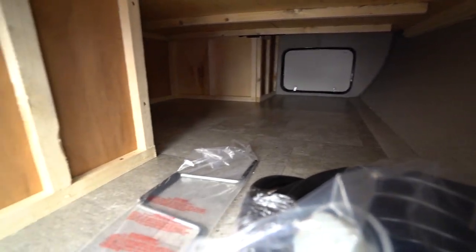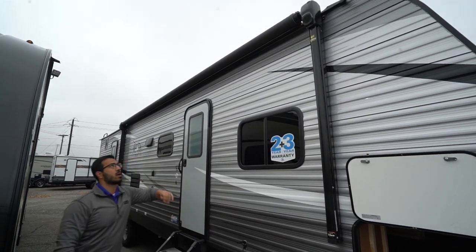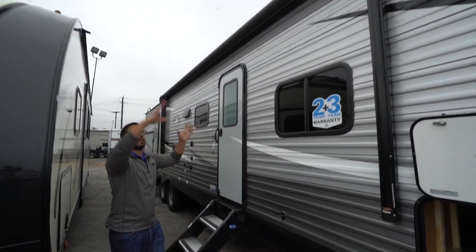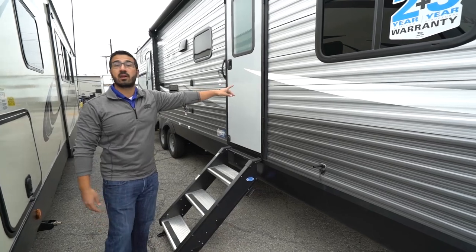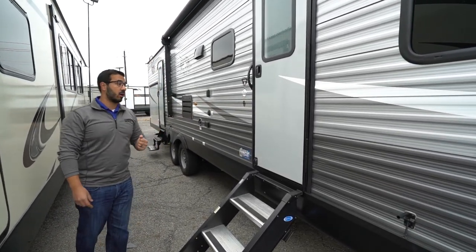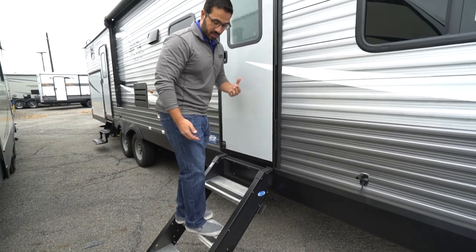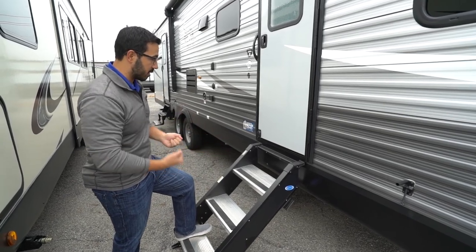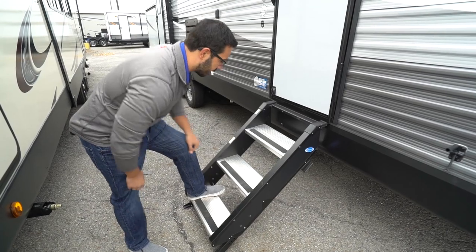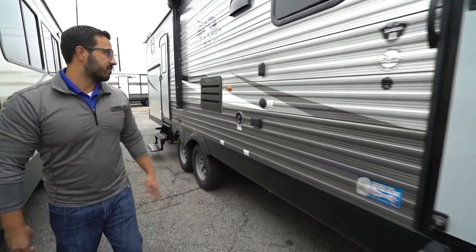Inside you will see the pass-through storage, which has access underneath the bed. Coming back outside, there is a power awning — touch a button to roll it out or back in. Speakers are built into the awning so when it's extended the music plays down on your campsite instead of blasting at your neighbors. That's controlled by the multimedia center inside, it's Bluetooth capable, and there's an LED light strip on the awning as well. The Morryde step-above-step system is on here — very sturdy, I'm over 200 pounds and can run up and down without the springboard effect you get with standard pull-out steps. Aluminum treads won't rust, with grip tape for added traction.